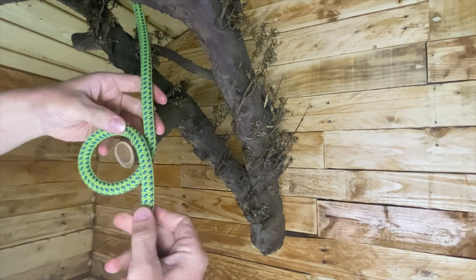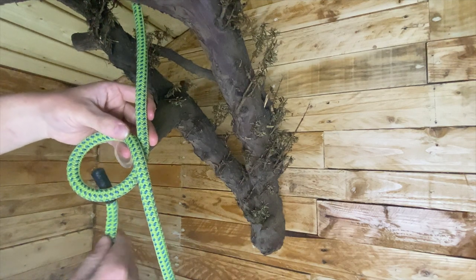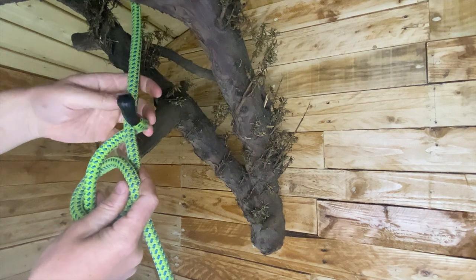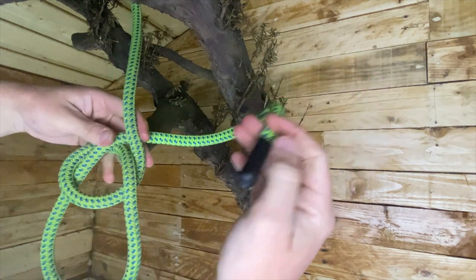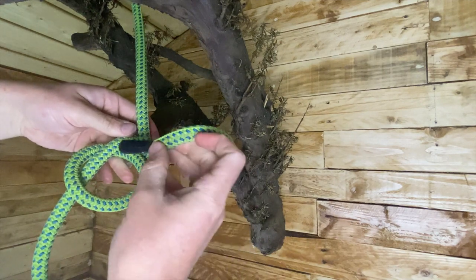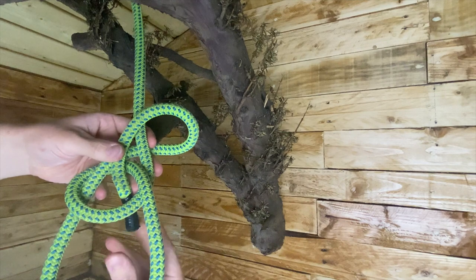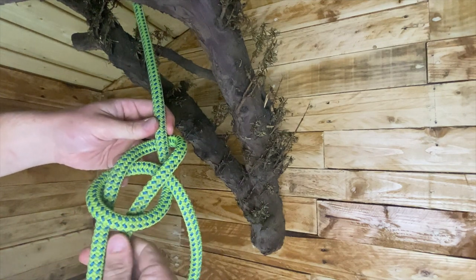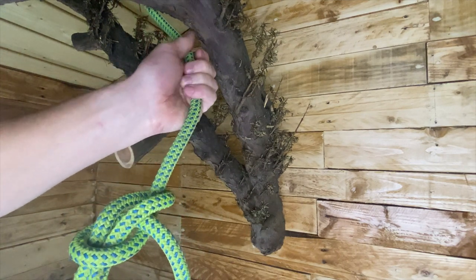So I'll go straight into it. You just want to create a loop to start with, and there's a little rhyme that I learned: the rabbit comes out the rabbit hole, goes right around the back of the tree, and then goes back through the rabbit hole. That's basically how you tie a bowline. You then need to set and dress it — pull those two lengths at the bottom, then pull the termination end and that will tighten it up.